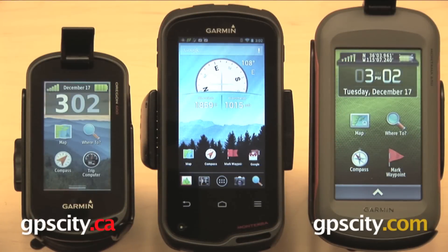Hey everyone, today we have three Garmin handheld GPS units, and we're going to take a look at some of the similarities and differences between them. We have the Garmin Monterra, which is the one in the middle, the Garmin Montana, which is the one on the right, and on the left you have the Garmin Oregon 600. These are all handheld, outdoor, waterproof GPS units, and they all have color touchscreens.